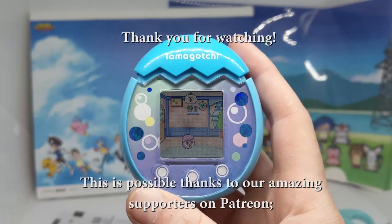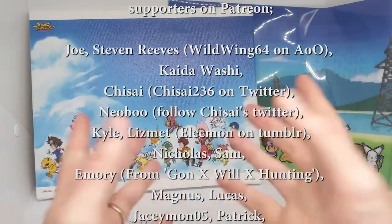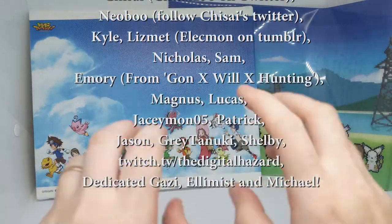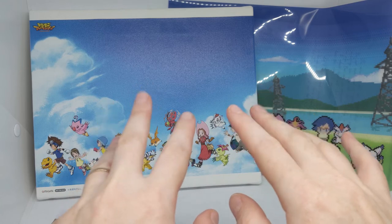So that was the Tamagotchi Pix and I'm glad you were here to watch me struggle. Let me know what you thought — tell me how silly I am in the comments. Don't forget to like and subscribe if you haven't subscribed already. I will see you on the next one. Bye!